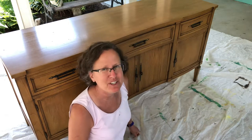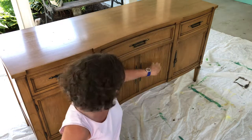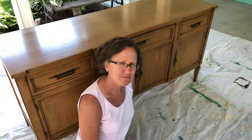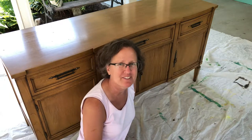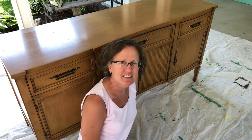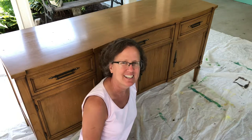Today I have this gorgeous buffet — it's got some great curves to it, some nice detail, and lovely drawer pulls. I'll spray paint them a different color. It has a few dings in it that I'll put some wood filler in, but otherwise it's a fantastic piece. I'm gonna use a double dipping technique and then seal it with some clear and possibly dark wax just to highlight the details.